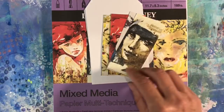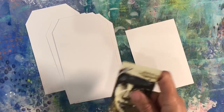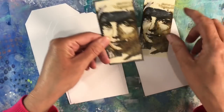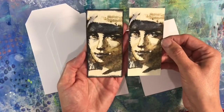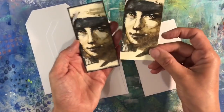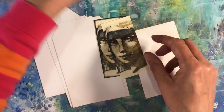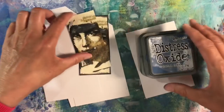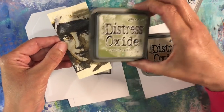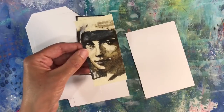So let me just have a tidy up and I'll show you how I'm going to create the background. I'm going to be using distress oxides for my backgrounds today. I've inked around the edges of one of the images — that just frames it, brings it into focus, and I just think it looks so much nicer. I've pulled out three colours of distress oxides: faded jeans, peeled paint, and antique linen.